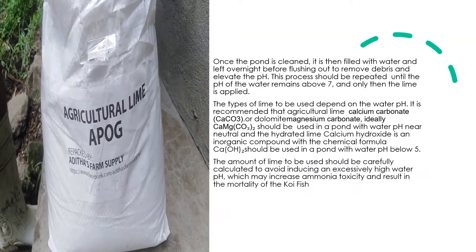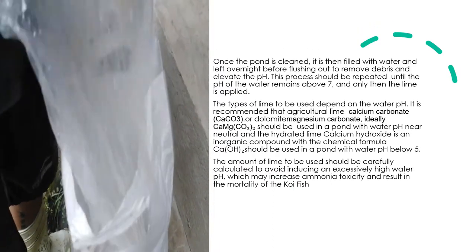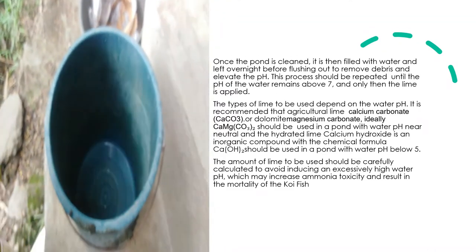Liming: Once the pond is cleaned, it is filled with water and left overnight before flushing out to remove debris and elevate the pH. This process should be repeated until the pH of the water remains above 7, and only then is lime applied.